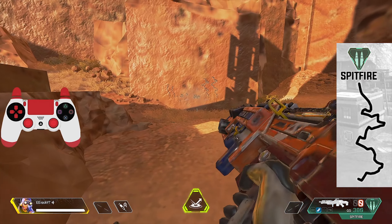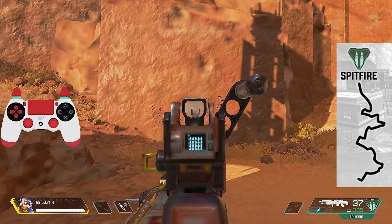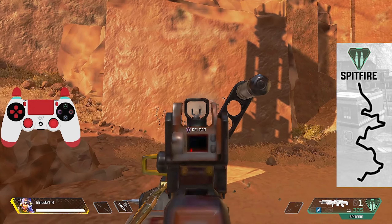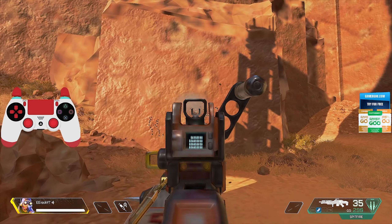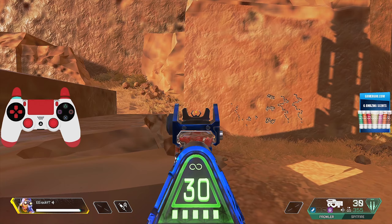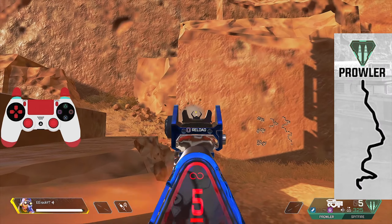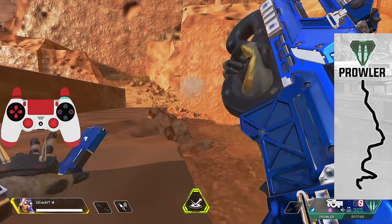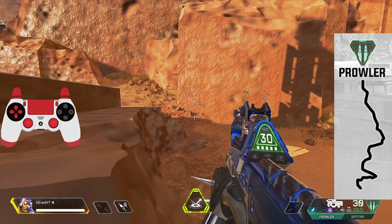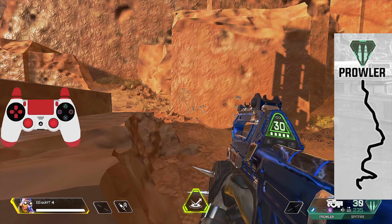Next is the Spitfire. It spits upward and then goes left, then right — kind of like a snake pattern: up, left, right, up, left, right. It's pretty consistent across the board. To control it, you have to pull down and then pull to the left a little, then to the right, then back to the left. It kicks a little, but once you get used to it the Spitfire honestly isn't hard to control — as long as you keep it in a small area you're going to be hitting shots.